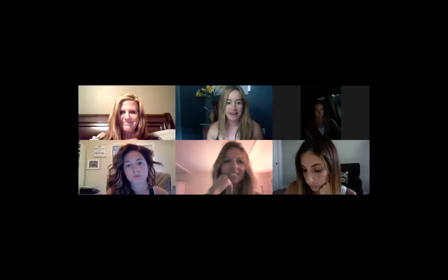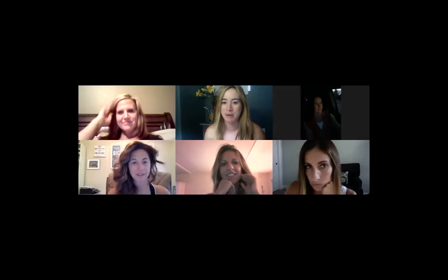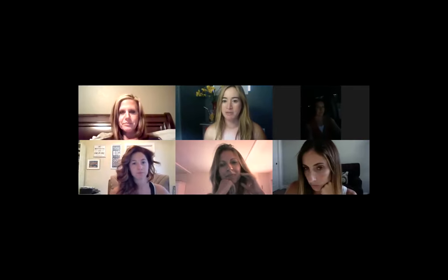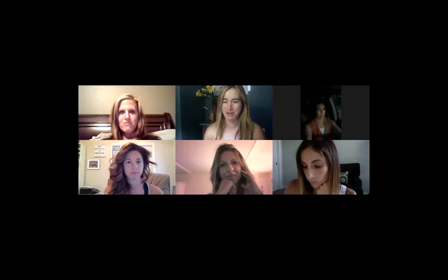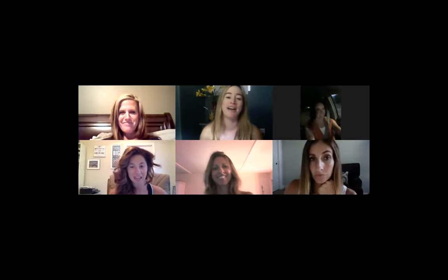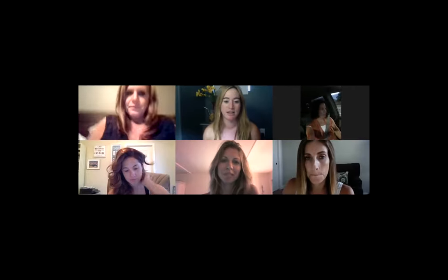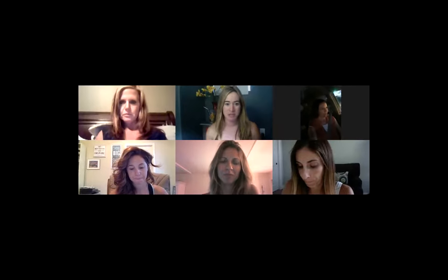All right, ladies. Welcome, thanks for jumping on. I know we're all kind of busy wrapping up summer. I am so happy my children are going back to school next week. Trying to get everything ready for celebration and super excited about the posts that we've got going on this week.